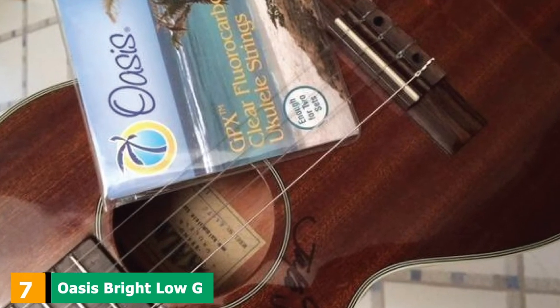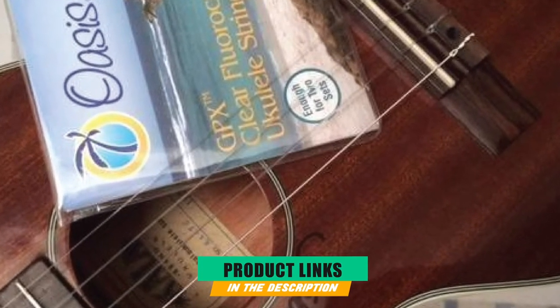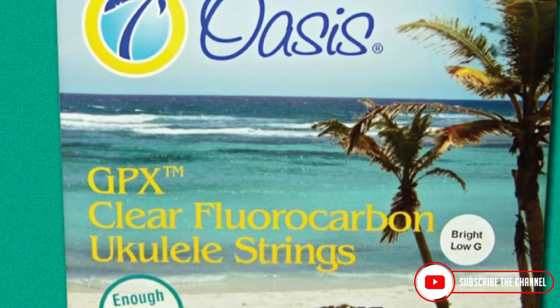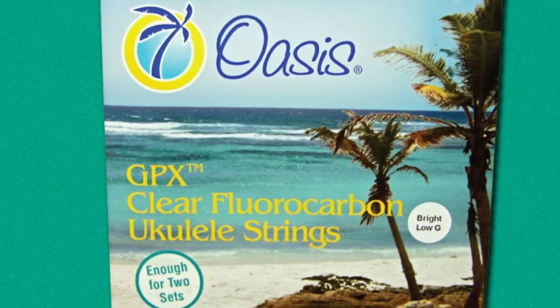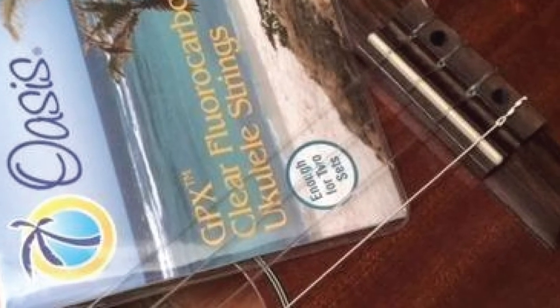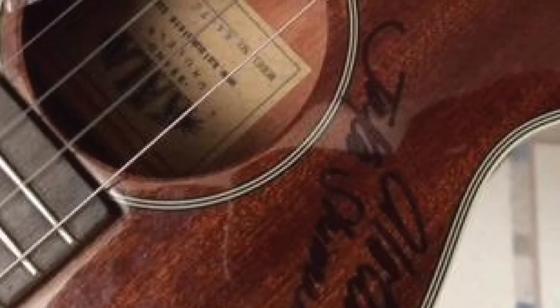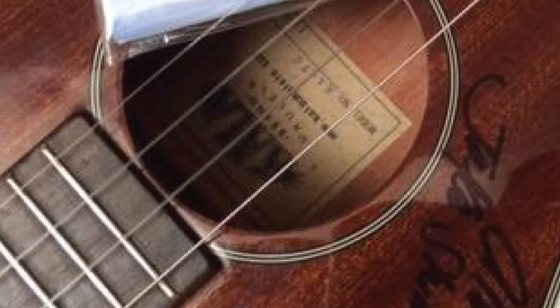Moving on to number 7, we have Oasis Bright Low-G Ukulele Strings. These strings by Oasis are truly unique. They are created to be extra long for easy installation, but you can also cut the string in half and have yourself two sets of ukulele strings for the price of one. The strings are made out of high-quality clear fluorocarbon, so they won't mess up the visual aesthetic of your ukulele. These Oasis Bright Strings will give your ukulele a bright and vibrant tone. If you are looking for a softer tone, they also offer warm-toned strings, and both come with either a high or low-G string depending on your preference.